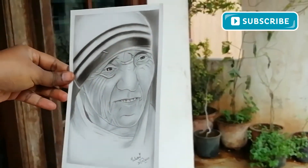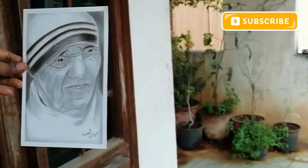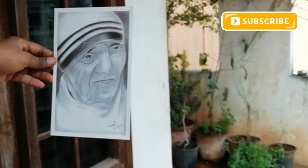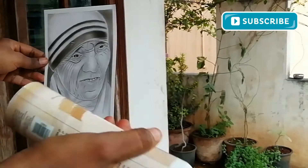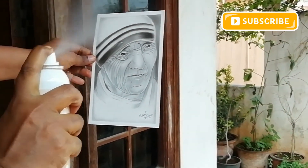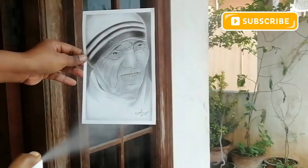Place the drawing in a horizontally or vertically inclined position. Hold the can 20 to 30 centimeters away from the drawing and spray a light, even coat over the sketch.